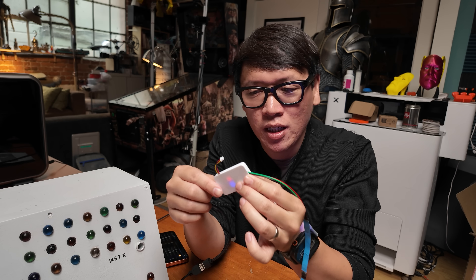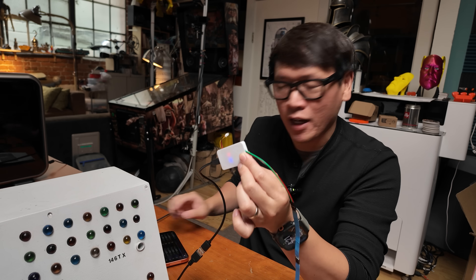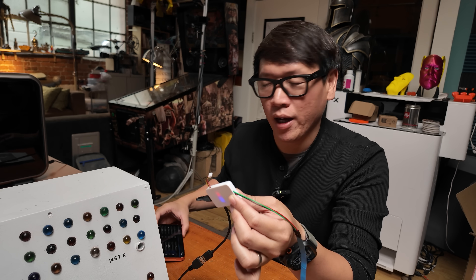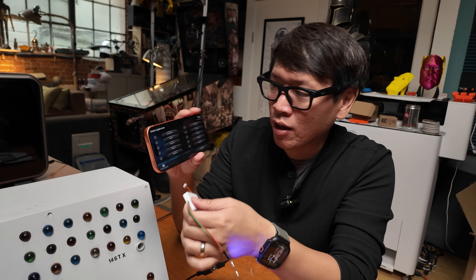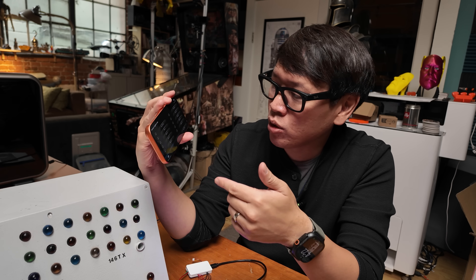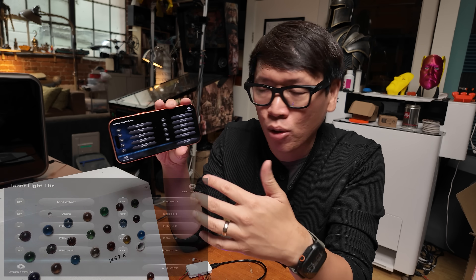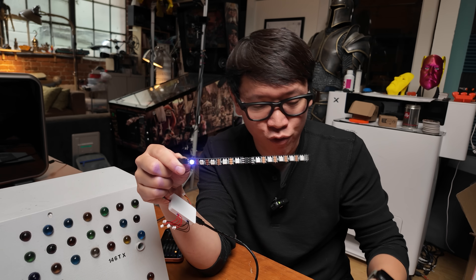The way this works is the control board generates its own Wi-Fi signal, so you can connect with your phone and a corresponding application. I have the Inner Light app here — it's a very simple UI. You can create up to 10 different effects that you can program, and each effect on the Light Plus can control up to 40 different LEDs. The LEDs are basically in series: position 1, 2, 3, 4, all the way to 40.